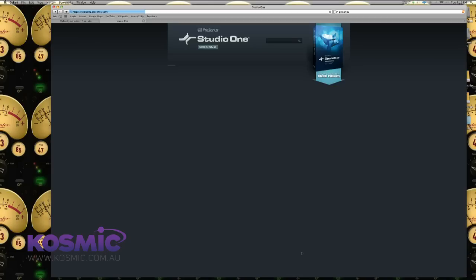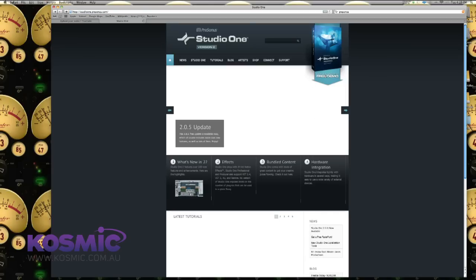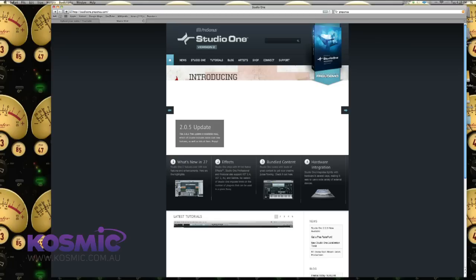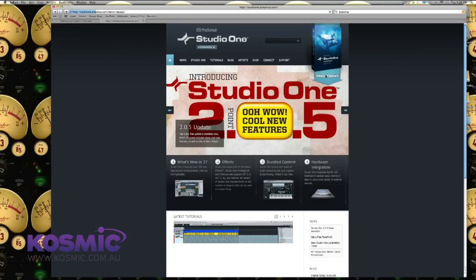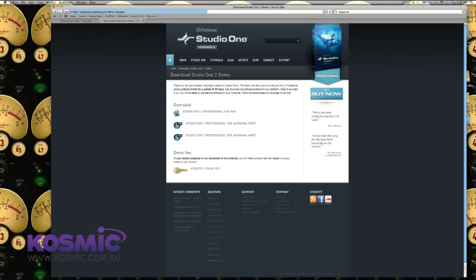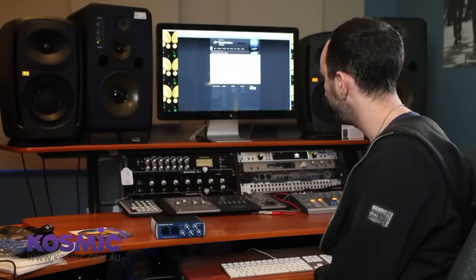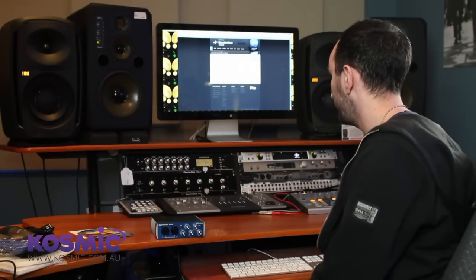We're going to jump into Products and then down the bottom we'll find Studio One, which is the software we want to install. Where it says 'Download Free Demo' that is actually the full version of the software — it just means it's an unregistered version, so this is what we want to grab. Because I'm on Mac I'll grab the Mac version. You'll also notice there are two different Windows versions — it's very important to know whether your operating system is 32-bit or 64-bit, as it's actually two different versions of the software.